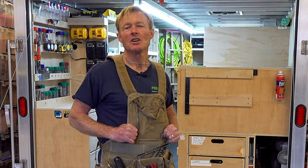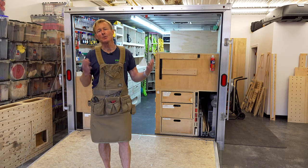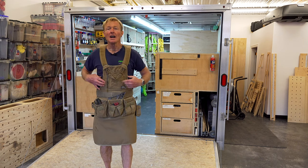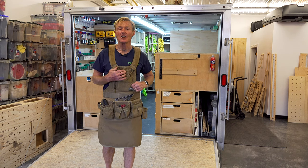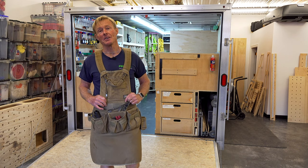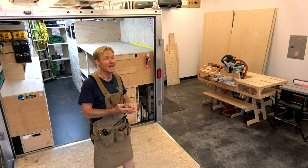There's a company out there selling woodworking aprons and they're using my videos and my image to sell their aprons — their inferior aprons. This wouldn't bug me except they're using my image and claiming that I'm using their apron when I'm not. I'm using an Atlas 46. If it doesn't say Atlas 46 on it and doesn't come from Atlas 46, then it isn't the apron that I am using.